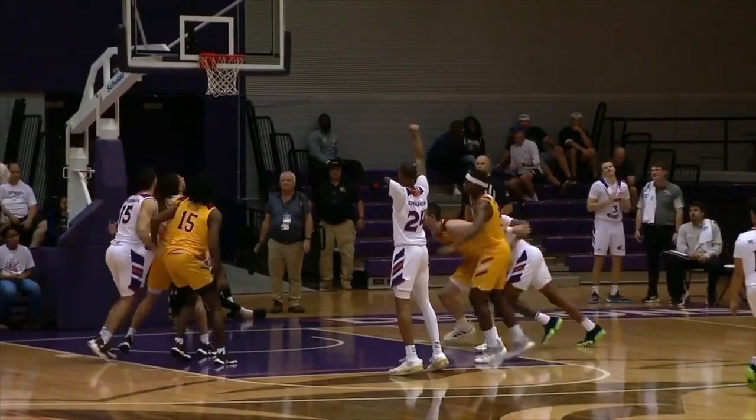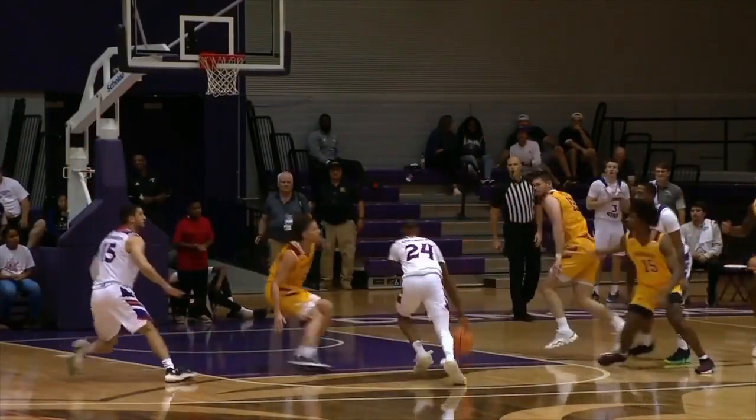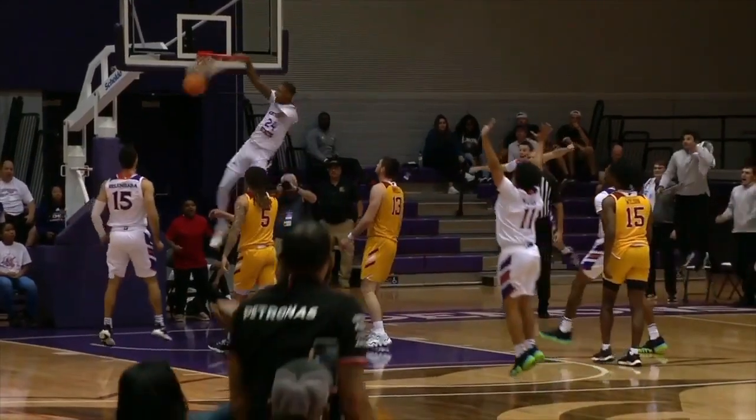We're going to replay this one. Nice back tap by Cedric Garrett, right to Emanuel, and look out below.